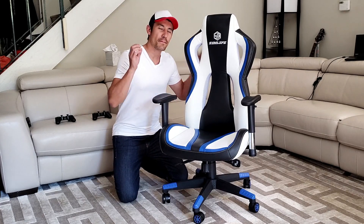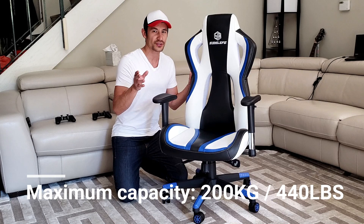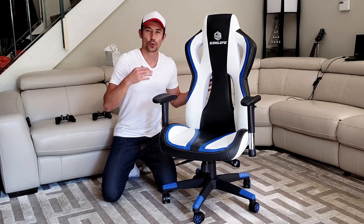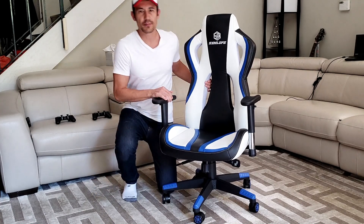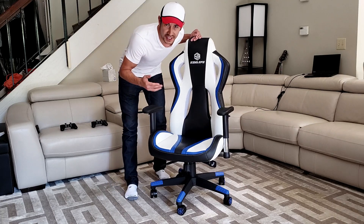The first thing I want to mention is the max weight capacity on this, which is 200 kilos or 440 pounds. For myself, I'm only 185 pounds, which is about 84 kilos. And my height — I'm about 6 foot 1, or 186 centimeters.